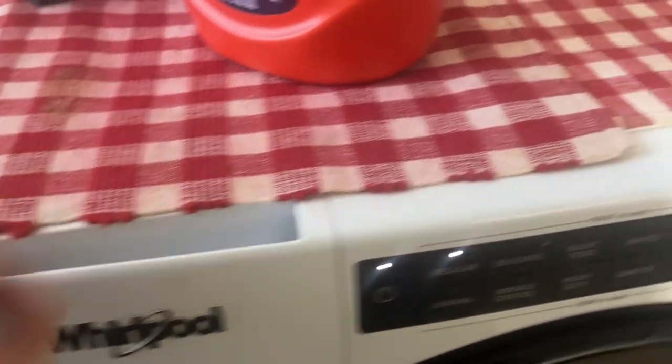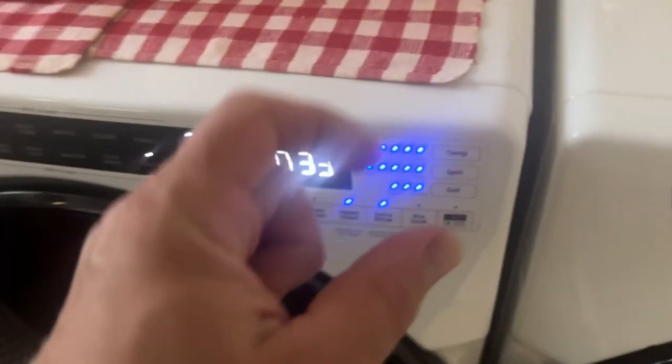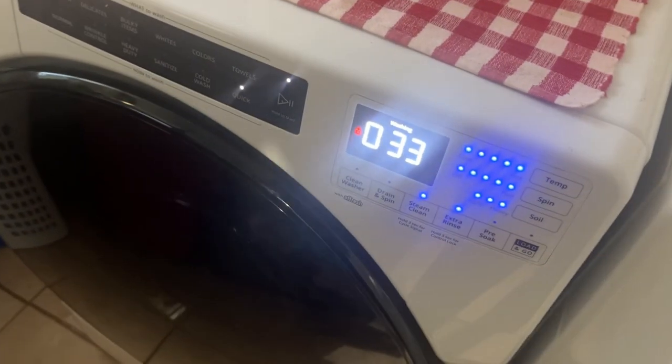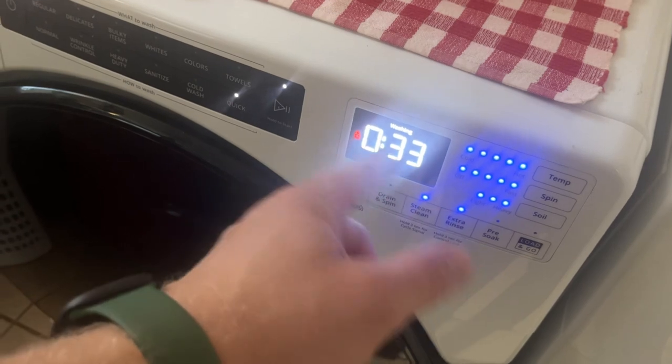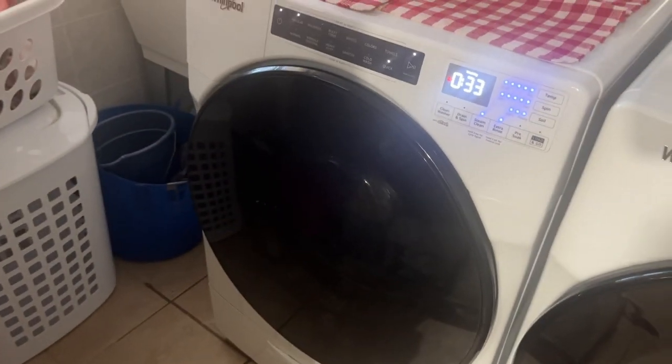There should be no more error codes because there was a big quarter stuck in there along with some other junk, and the machine wasn't draining properly — it kept giving my mom error codes. Hopefully there will be no more problems. Thanks for watching Nazareto's channel; I hope this episode was helpful. Hit that bell and subscribe — bye!